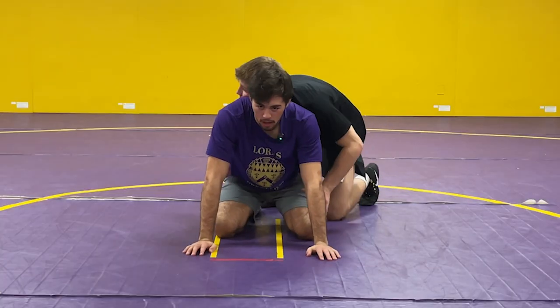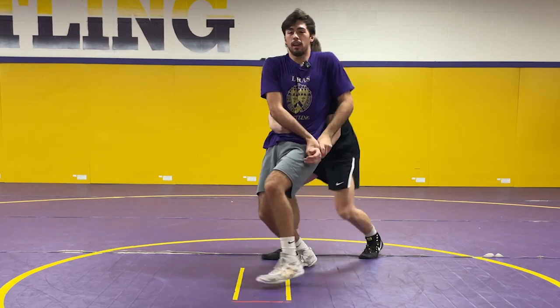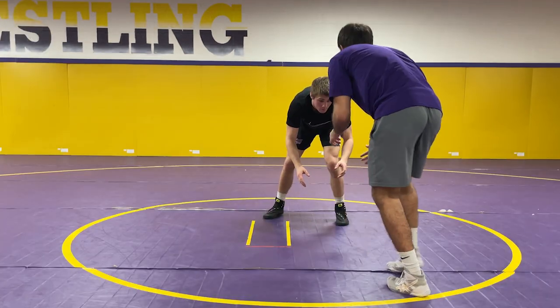So I'm on bottom: off the whistle, step up, block hands, push off that leg, put the hand in the back pocket, turn and chop away.